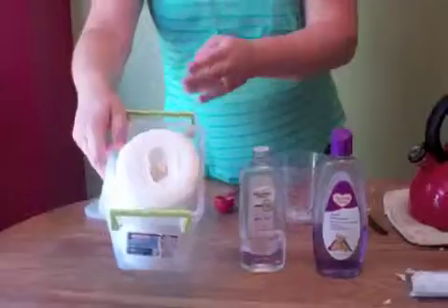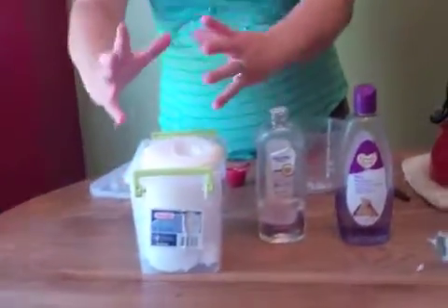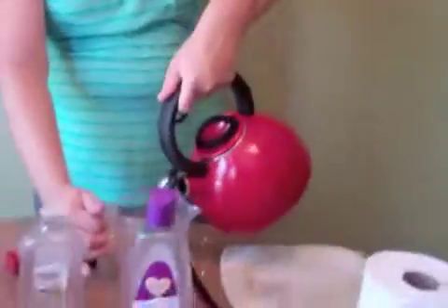I got the tube out, and then you'll just stick the roll in the container. The Sam's Club ones will fill up the whole container because they're the big rolls. Then in a two-cup measure, I'll put two cups of water.